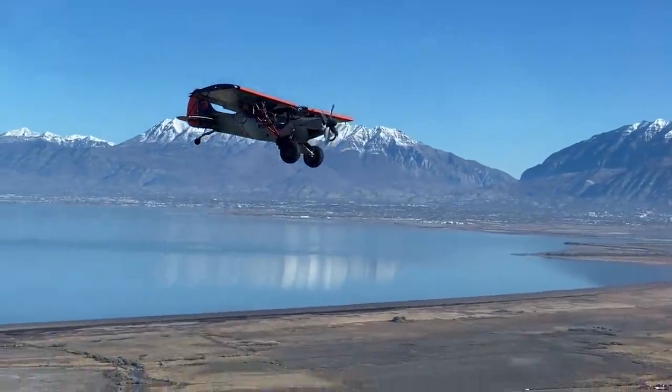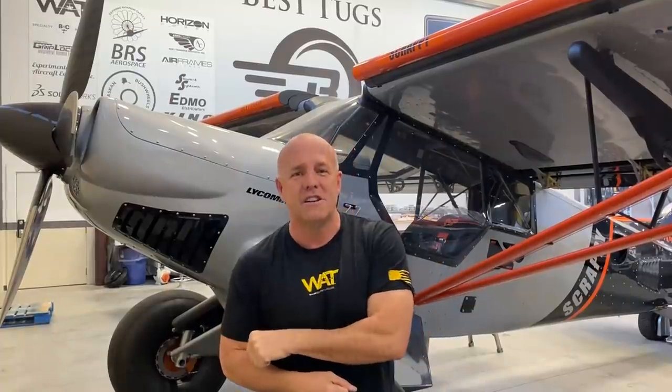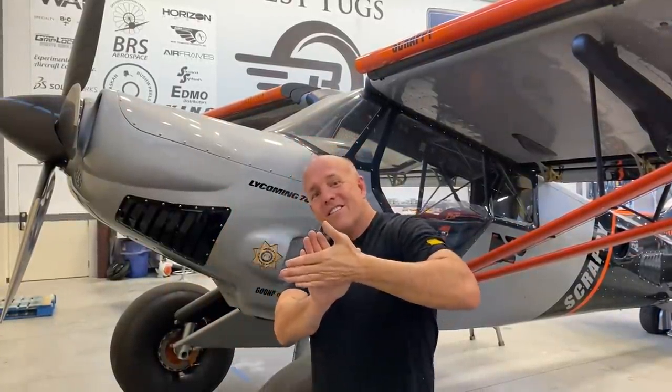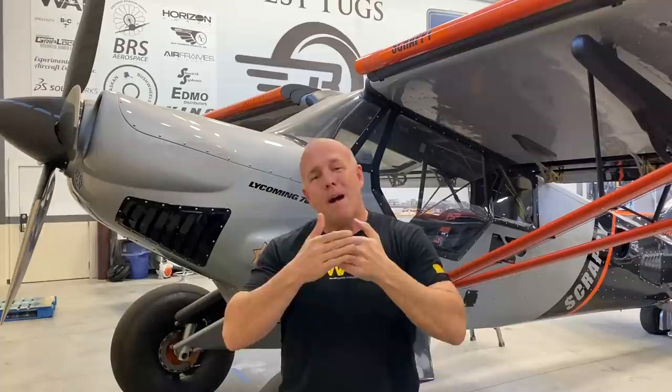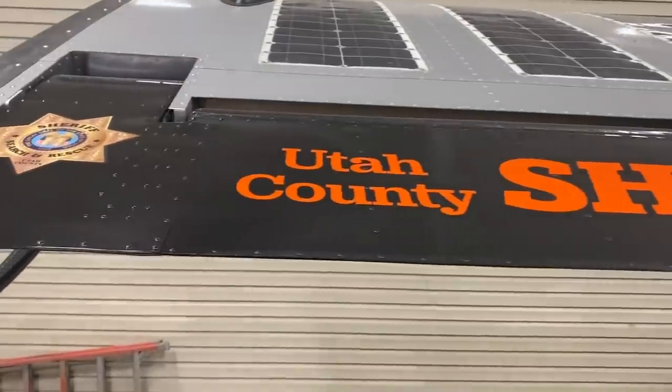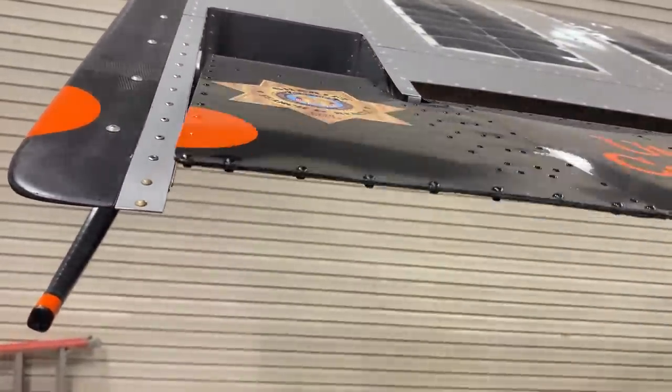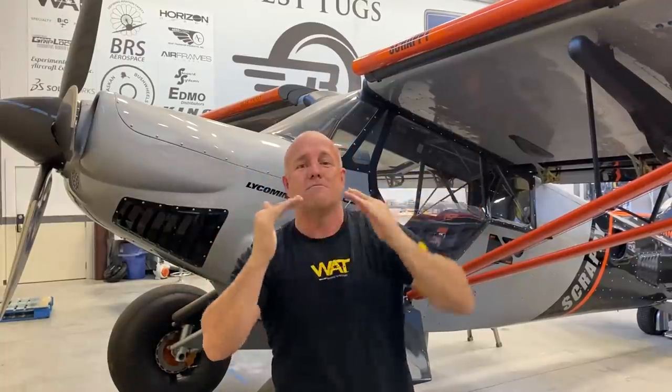It feels similar to most Cubs I've flown at really slow speeds, but I want a little more margin of safety. So we're going to add cord - length - to my aileron. And since I don't want heavy input pressures by adding cord, it would get heavier in the stick. So I'm going to add a horn to the front that counteracts the air hooks when I go up and helps assist, and when it goes down it hooks and helps assist.